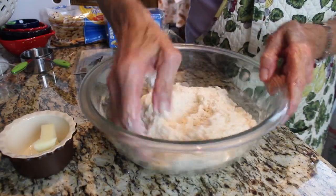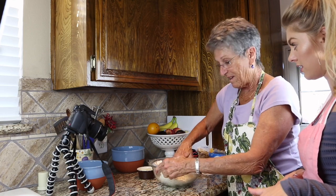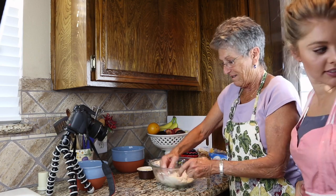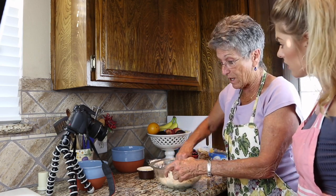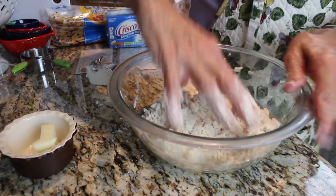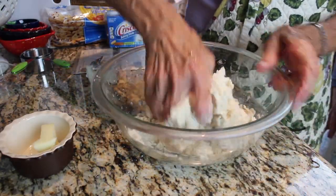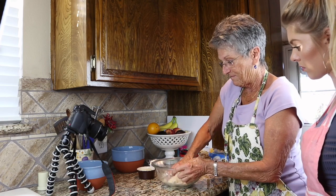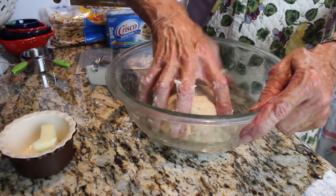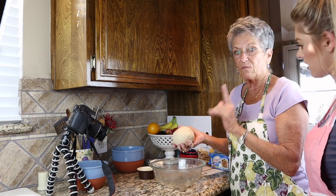We're just kneading the water-flour mixture into the flour-Crisco mixture, working it into the center. While we're doing this, we're preheating the oven — for a two-crust fruit pie it's 400 degrees. It's starting to look like pie crust, which means you're doing it right. This dough ball is enough to make one double-crust pie.